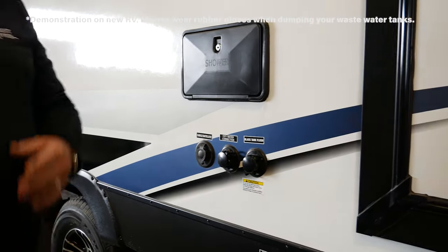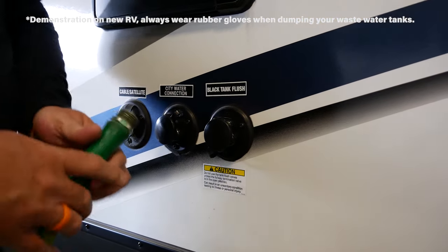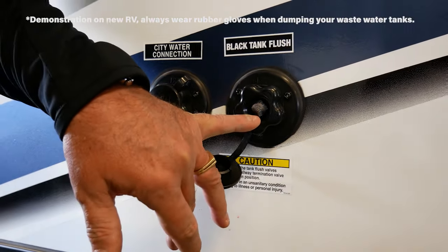Then you're going to want to take a hose, connect it to your water source, and on the side of your trailer you're going to remove your plug. There's a nice screen to screen any debris that might be in the line.